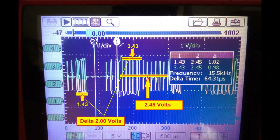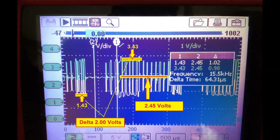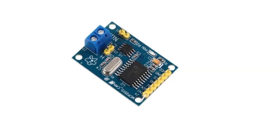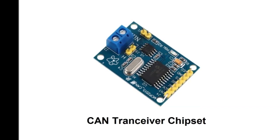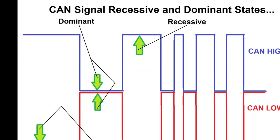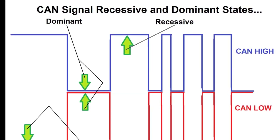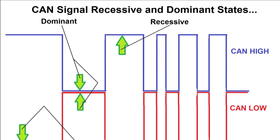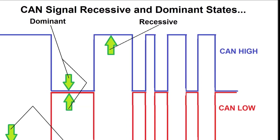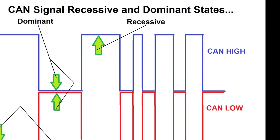Between the two signals, you have to have 2 volts difference. Otherwise, the microprocessors inside the modules that detect the signal are not going to recognize it. For example, if the recessive is correct at 2.5 volts but CAN low only drops to 2 volts instead of 1.5 and CAN high only rises to 3 volts instead of 3.5, then you have an issue. This could indicate resistance in the wires, possibly caused by humidity or corrosion in one of the nodes or modules.